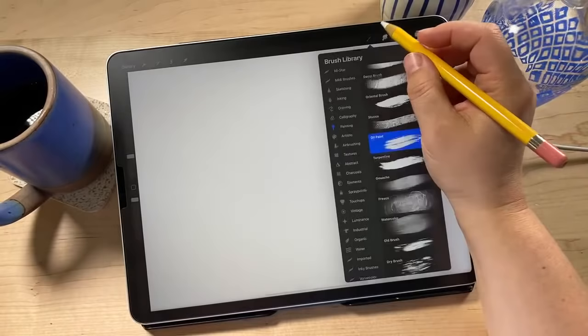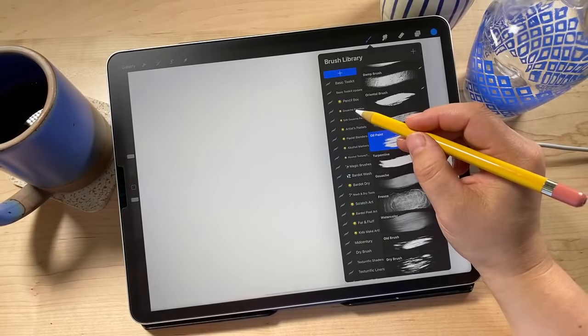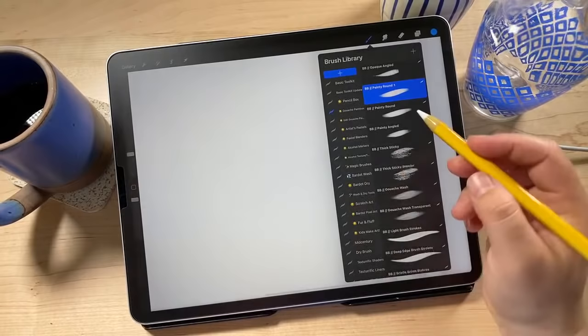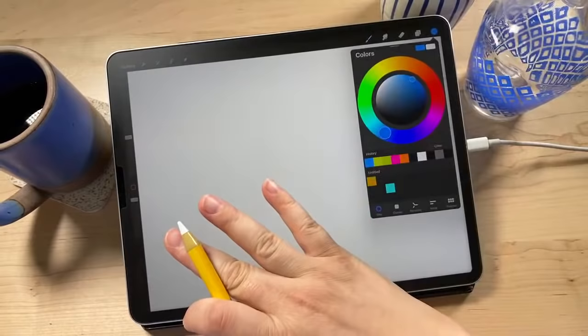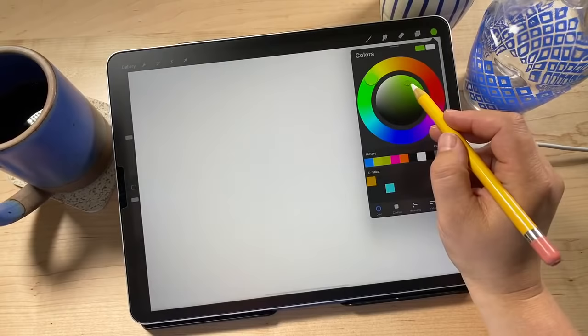If you have the Artist Pastels set, I recommend trying it out. If not, you can use built-in brushes, or my Gouache Paint Box is another great option — use Thick Sticky for painting and Thick Sticky Blender to blend colors. Today I'm going to show you the Artist Pastels. I'm in the Artist Pastel set and choosing the brush called Toothy Pastel — I love the texture of this one. For colors, I'm sticking to mostly greens since I'm doing a cactus illustration.